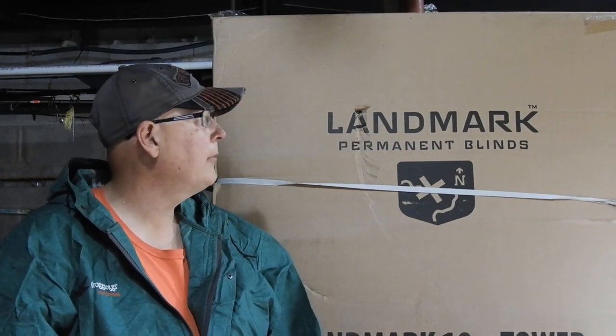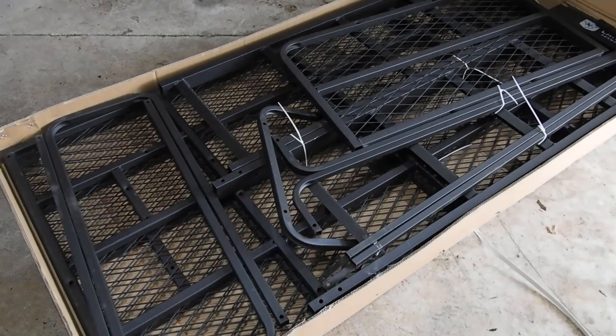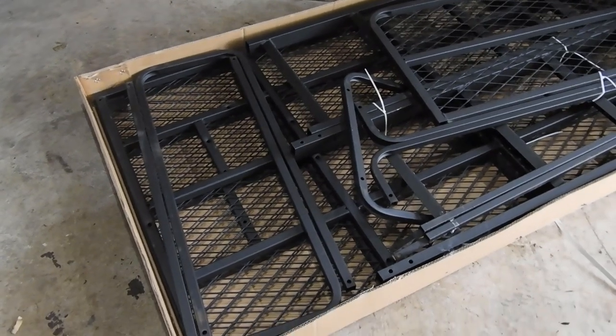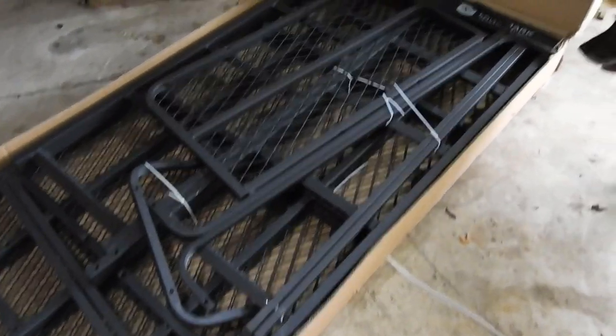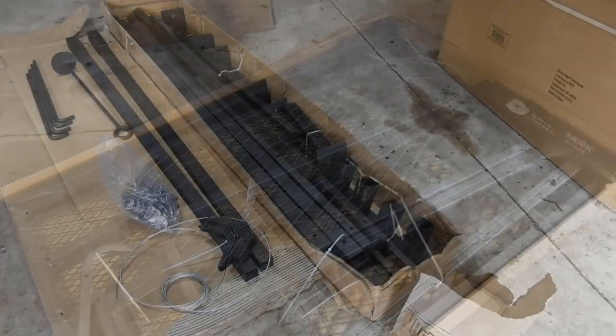What's up YouTube, today we're going to open the Landmark permanent blind and tower. We're going to show you what's in each box so you have an idea of what's going on when you buy one of these things. Box one looks like you're getting the platform, the ladder, the handrails — you don't get the free puppy.